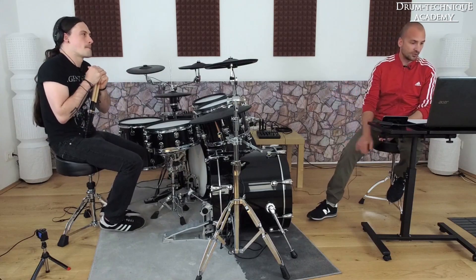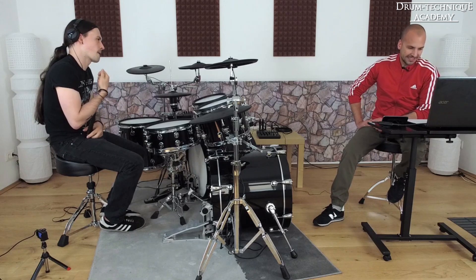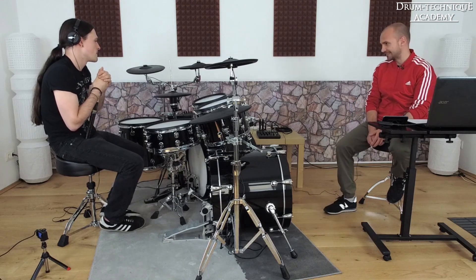We're going to start right away with the first question from Kevin. When it comes to double bass, I tend to lose a lot of power when playing faster than 200 beats per minute. Do you have any tips on that?